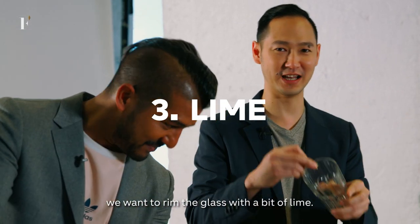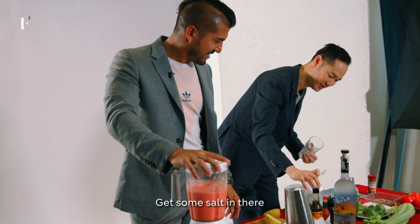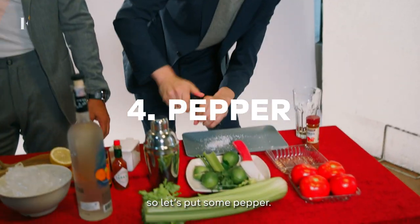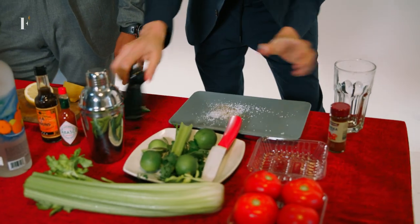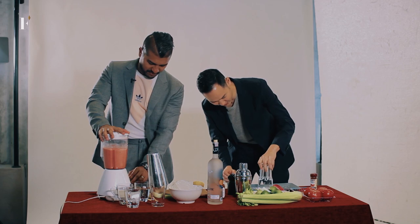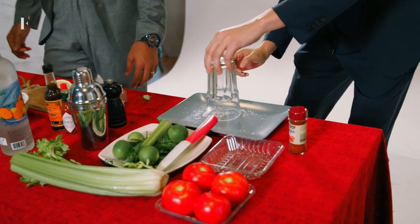While we're waiting for that, we want to rim the glass with a bit of lemon. Get some salt in there. And we kind of like our drink a little spicy, so let's put some pepper. The lime will get the glass wet.